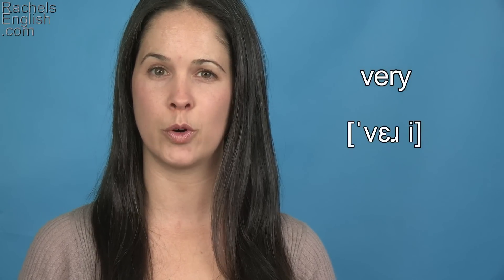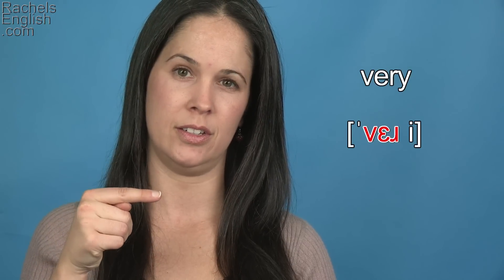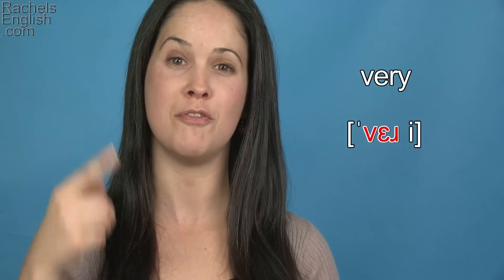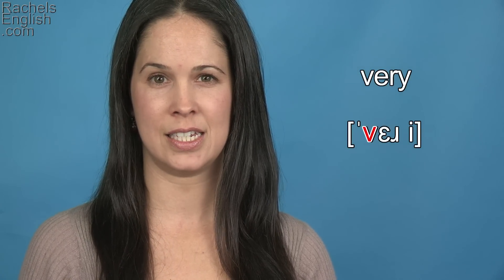Very is a two-syllable word with stress on the first syllable. Ver-y, very, very. It begins with the V consonant sound.